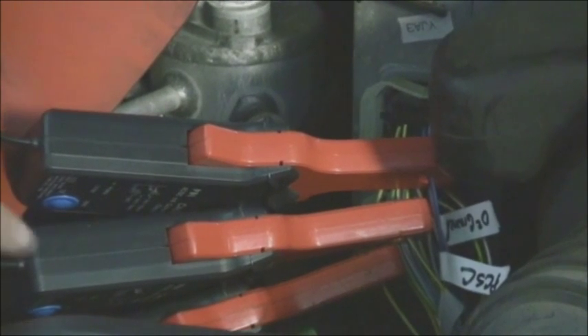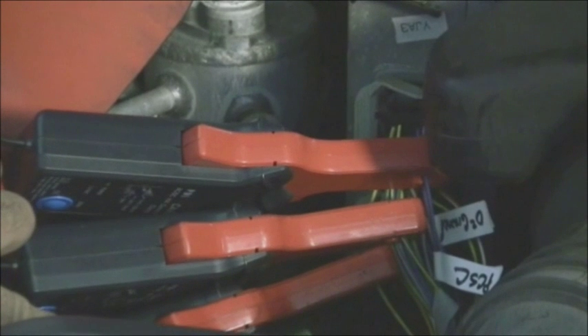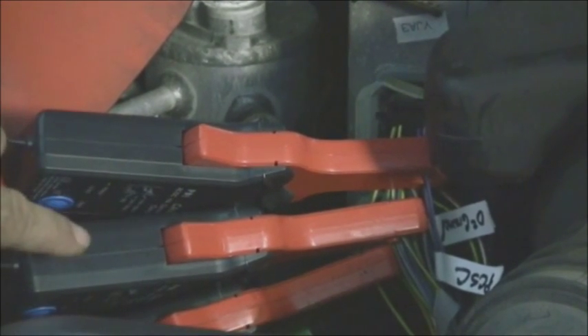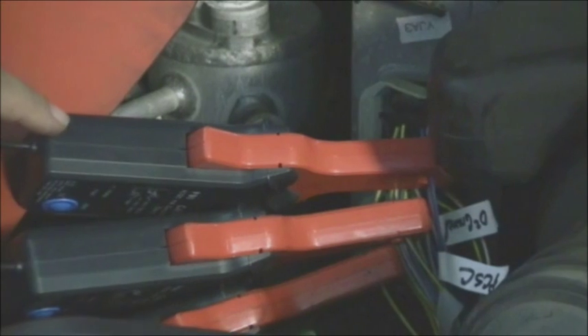Just so that you know, we're going to see 1 amp on pressure control solenoid A. We're going to see a half an amp on pressure control solenoid B, and we're going to see 1 amp on pressure control solenoid C.